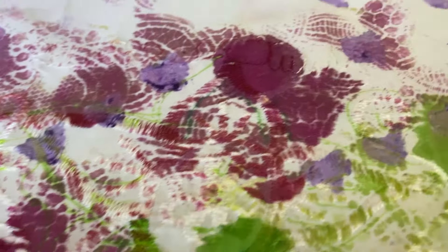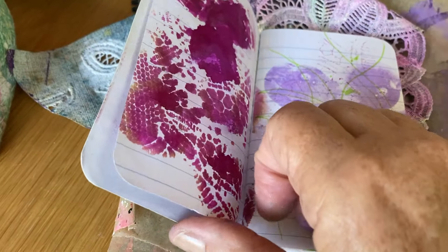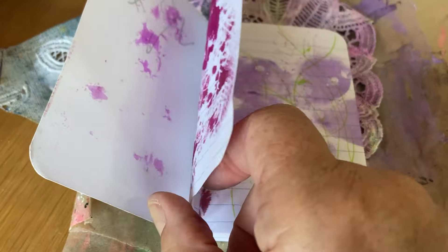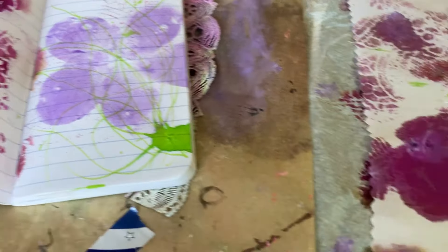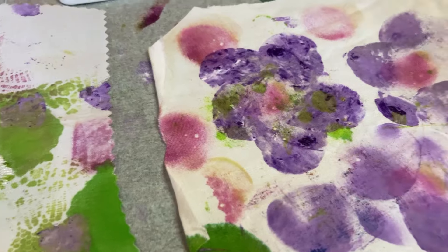I used the pink as well — beautiful on the paper. Are you doing your prompts on paper or fabric or both? Pink's lovely. And I've put some centres in the flowers.